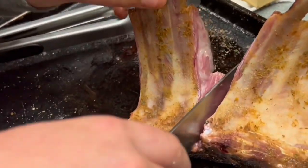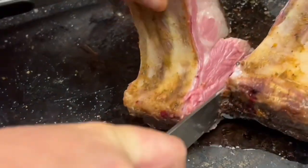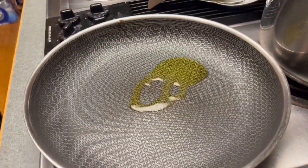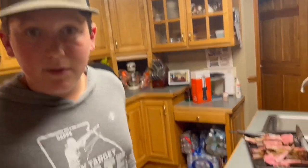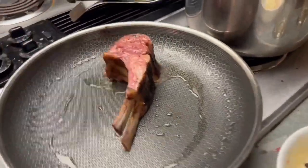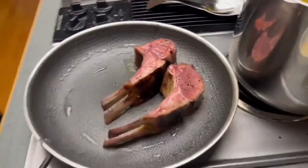When we sear our lamb we're gonna put a little bit of this olive oil — it's a Tuscan herb infused olive oil. That's a little too much but it's okay. Then we're gonna put some butter in there along with some minced garlic, and we're gonna baste the pieces of meat.